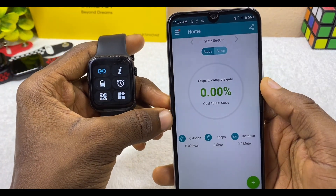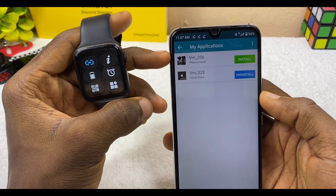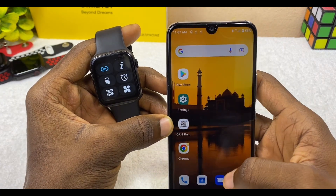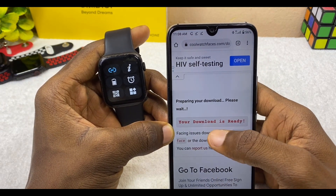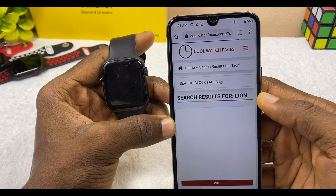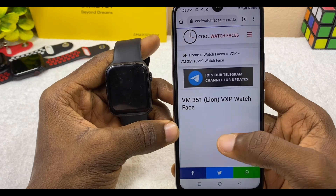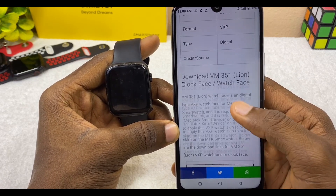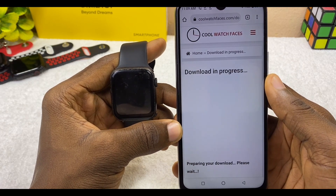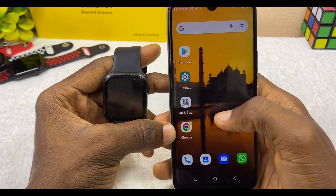Once you get to the home page, select the three lines menu and go to My Application. This is where you'll see your watch faces. To add another watch face, go back to CoolWatchFaces in your browser and download a new watch face — for example, the Lion watch face. Select download on the Lion watch face page.